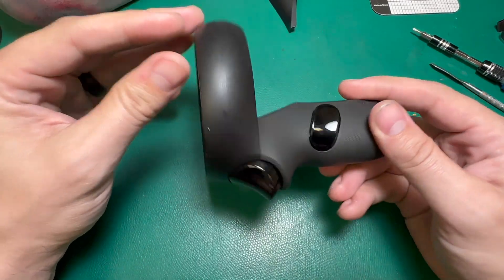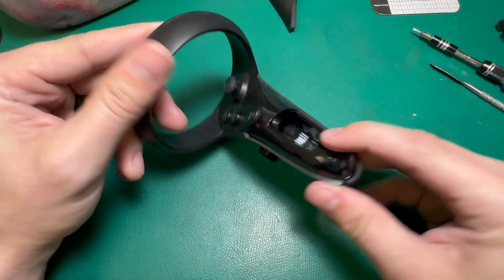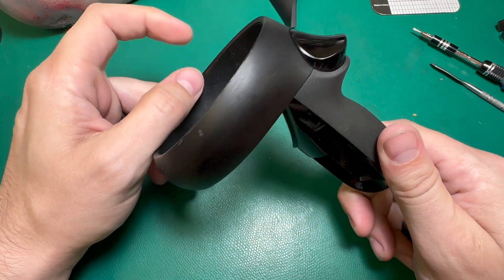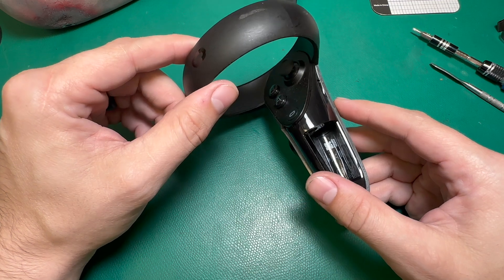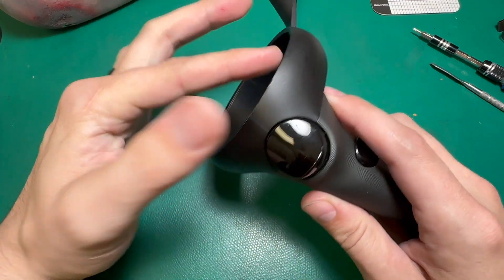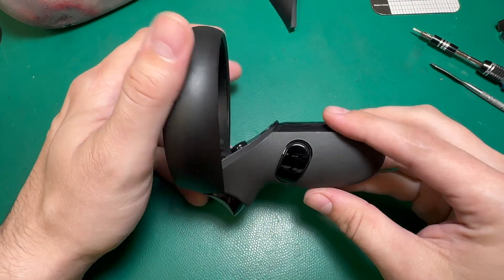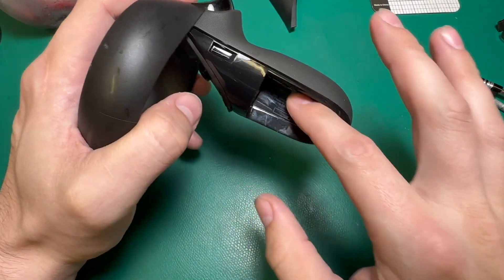Hey, what's going on guys. I wanted to go through the teardown process and repair process on one of these original Oculus controllers. They're definitely a little tougher to work on than the Quest 2 controllers — there's just some additional complexities here, and the ring is one solid piece instead of splitting apart in the middle, so that presents some issues. Let's go through it together.